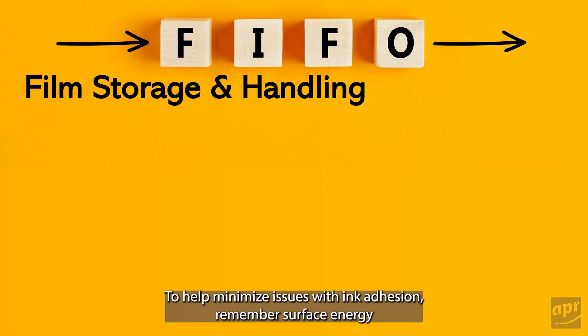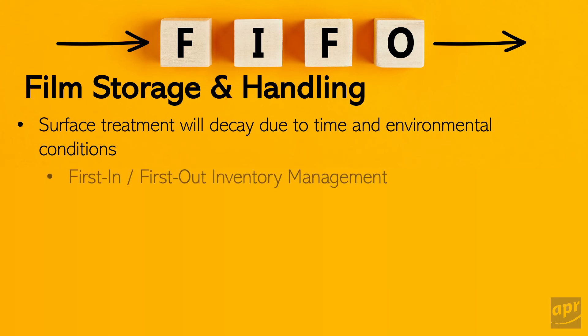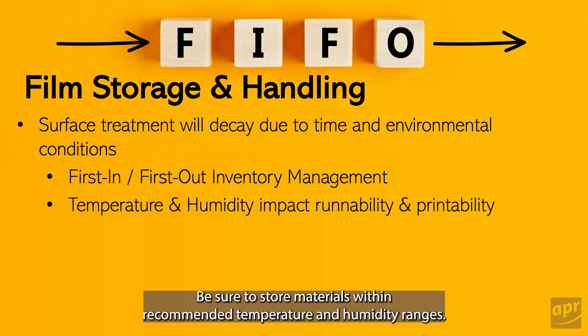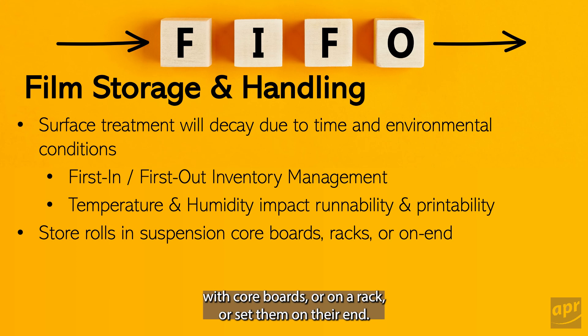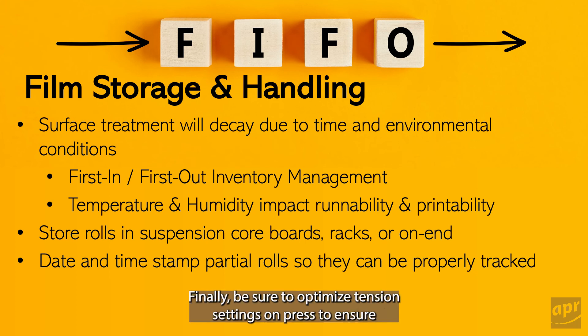To help minimize issues with ink adhesion, remember surface energy decreases over time and can be accelerated by environmental conditions. Always practice good inventory management using the oldest material first. Be sure to store materials within recommended temperature and humidity ranges. Never lay rolls flat on the ground — either suspend them with core boards or on a rack, or set them on their end. Always include a date and time record for partial rolls going back into inventory. Finally, be sure to optimize tension settings on press to ensure partial rolls are in good condition and can be stored properly.